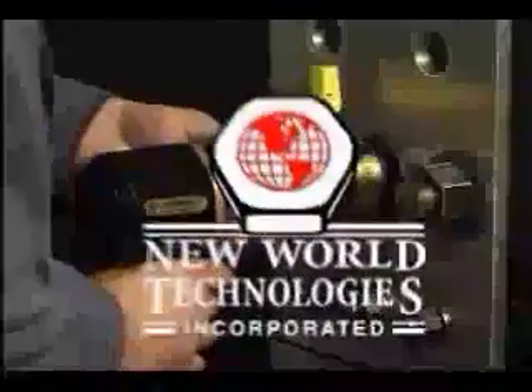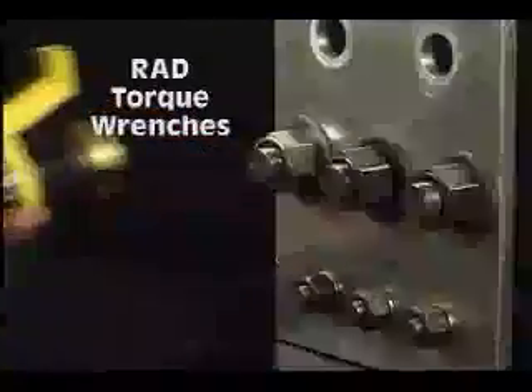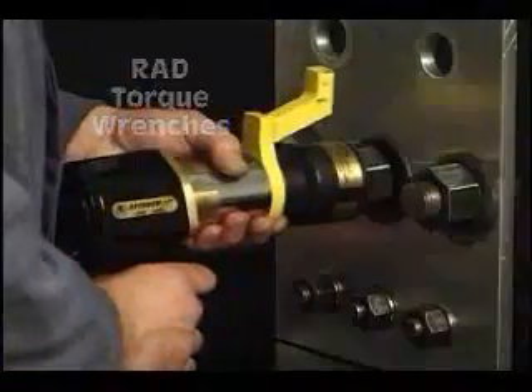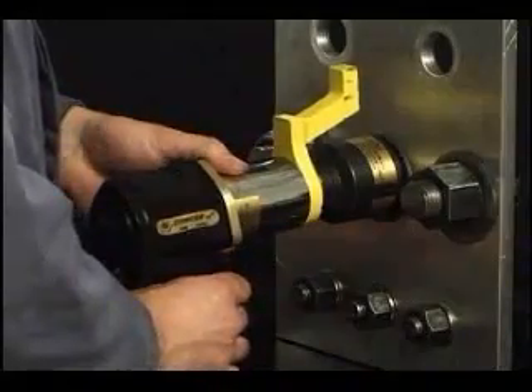This demonstration shows the operational characteristics of rad torque guns. The socket will run the nut onto the thread until some resistance or torque develops, and the socket will stop turning.